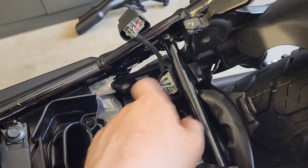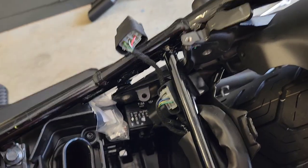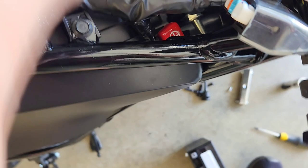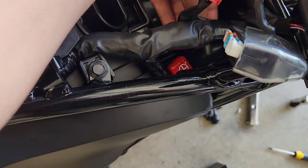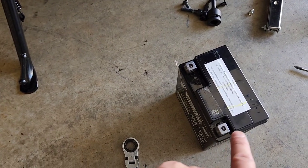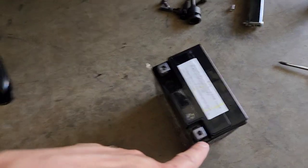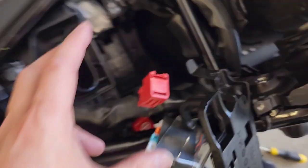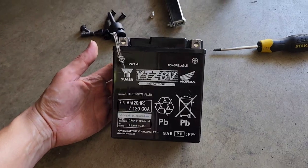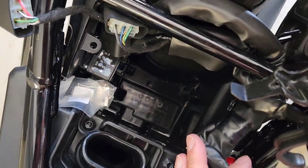I removed the bolt from here and here which are 14mm, then I started trying to undo the bolt next to the positive terminal for the battery but just did not have enough room — the battery wouldn't go. So the easiest thing was to remove the screw for the positive terminal, slide the positive cable back, and then the battery came out. This is what the 2022 battery compartment looks like.